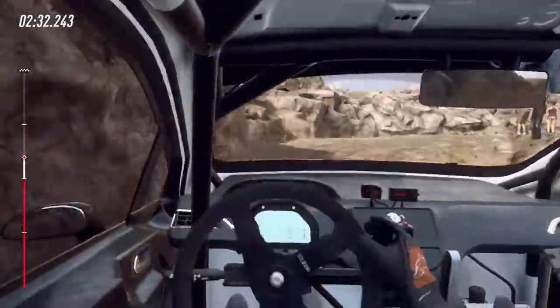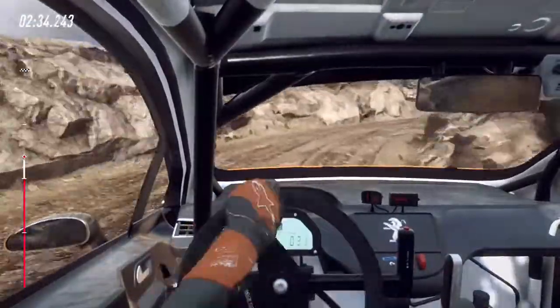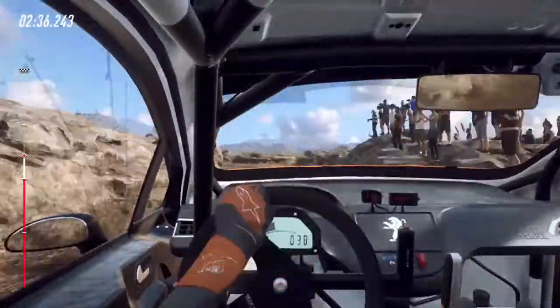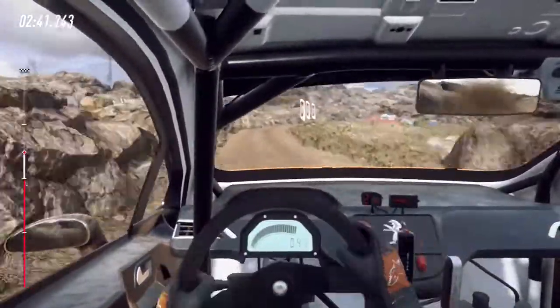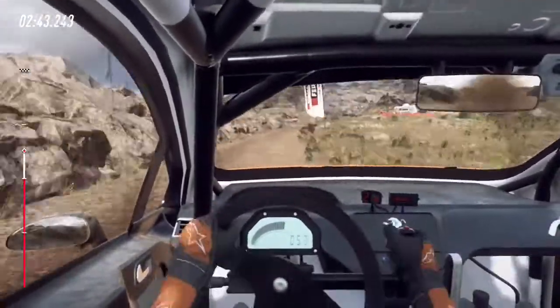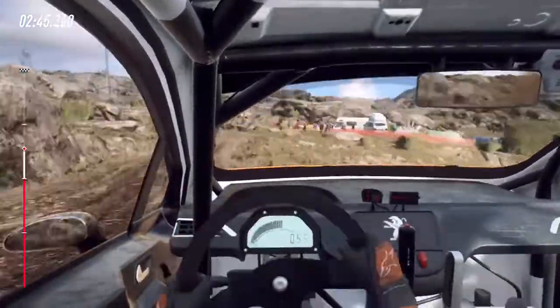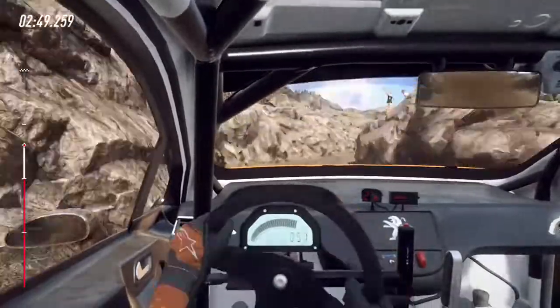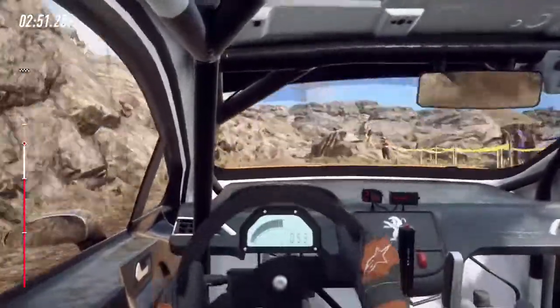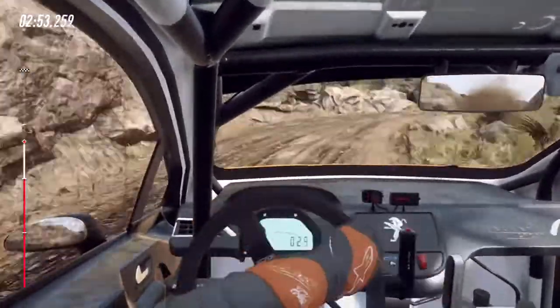Into 1 left long, 30. 5 right long into 5 left and don't cut 6 right. 30, bump crest, 30 bump crest, 3 right long, open 6 into unseen 1 left tightens.